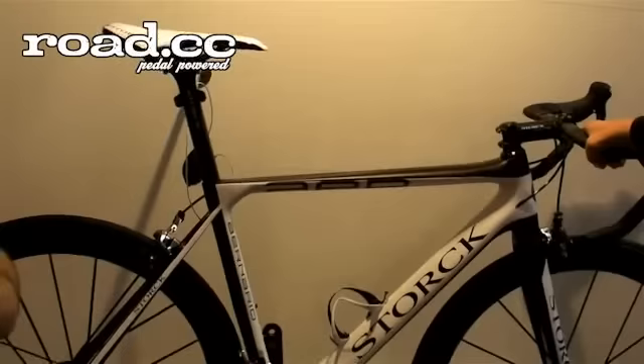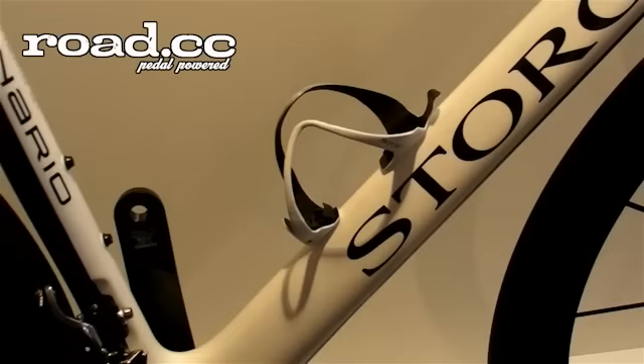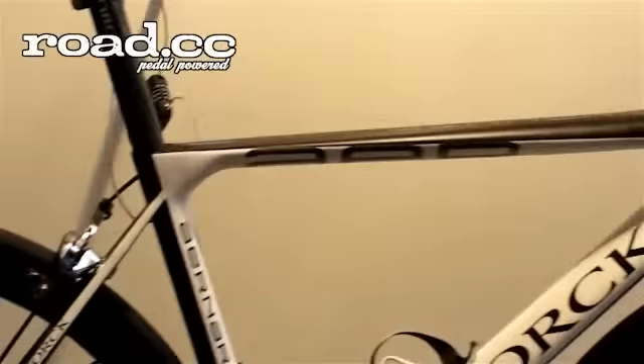This is the highlight of the show. It's the Stork N-Ario, which means it's a lightweight road frame which has four properties. One, it is light, stiff, it has a lot of comfort, but the main purpose is also to have a great aerodynamic.